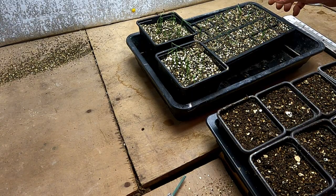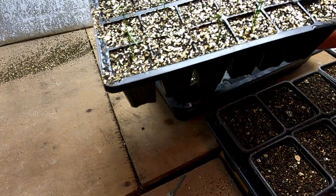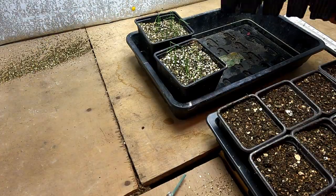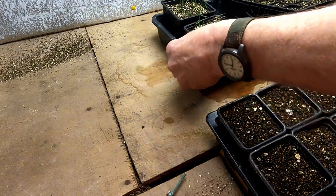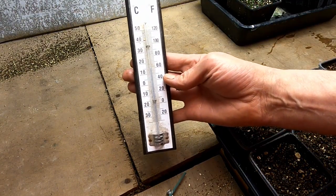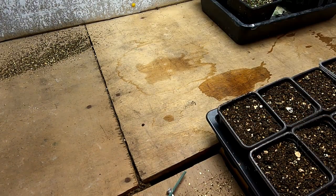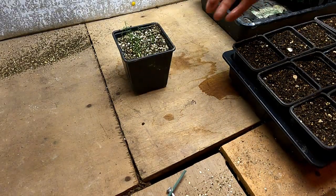They're ready to transplant now because they won't have enough roots to be disturbed, but they're big enough. The ones in the little modules I'm just going to keep in there to see how they get on. The temperature I've been growing them at is just under 60 degrees Fahrenheit, about 15 degrees centigrade.